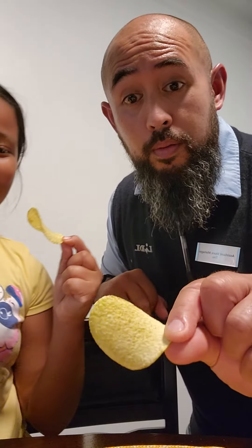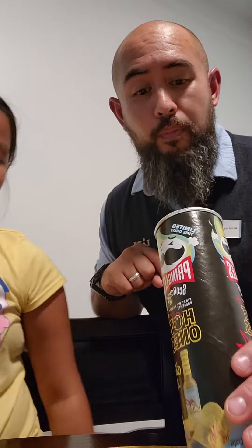Three, two, one. It's the whole thing. You're cheating. It's pretty good. That's good. It's got a little kick at the end. Yeah. But it's not that spicy. It's not that spicy.